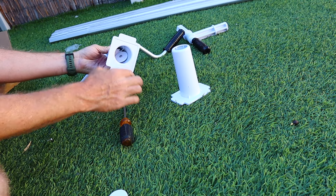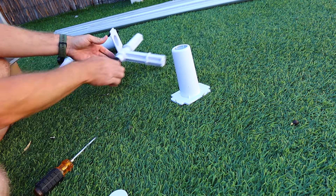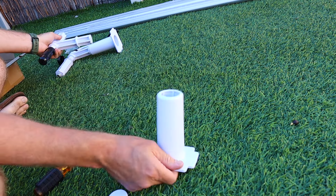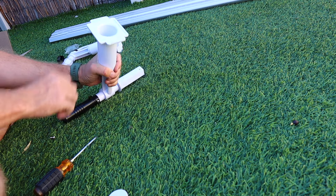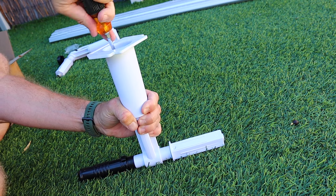You're going to start by assembling the stands and the crank arms, which involves just screwing the base into the crank arm. Once you do one side, you repeat the exact same process on the other side. I'll have links down in the description for this pool cover kit and all my other pool cover videos.